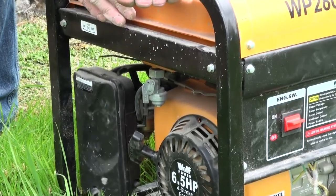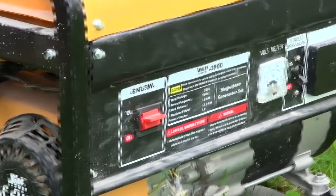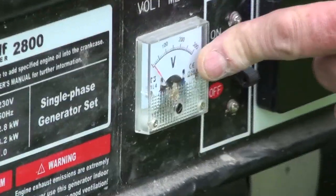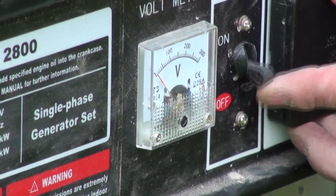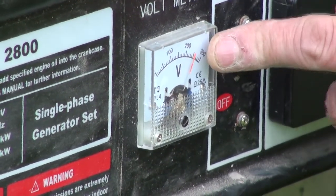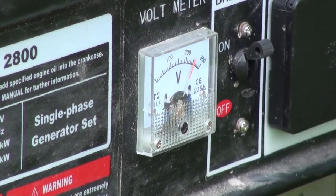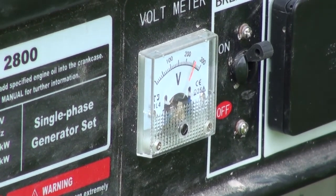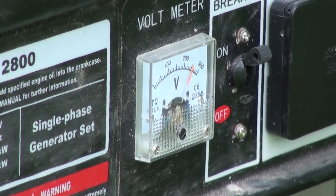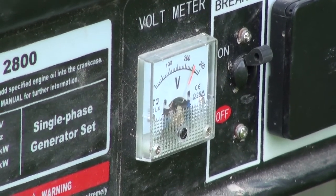It's a quiet machine for the power it gives. If you zoom back in onto the voltmeter, you can see that when I turn it on the needle shoots straight up to 250 volts. All we need to do now is plug our extension lead into the generator and we can run lawn mowers or electric drills or whatever jobs we're doing outside.